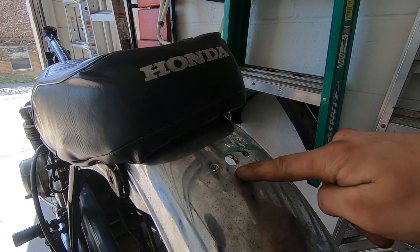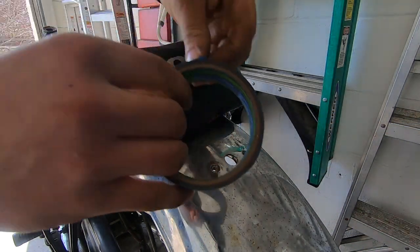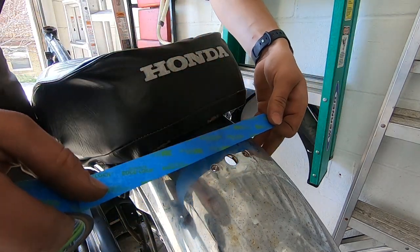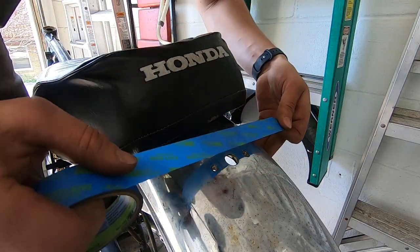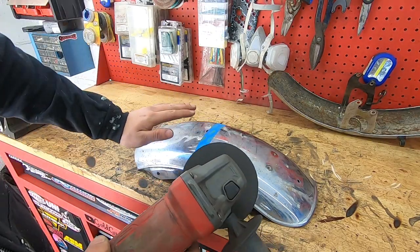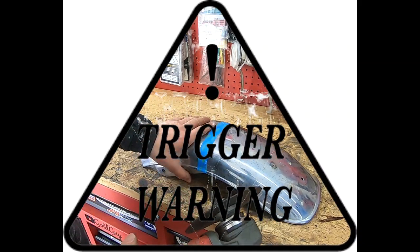It looks like I'm going to end up cutting it right about here. I'm going to take some painter's tape and tape a line right about where I want to cut this thing. Honda purists out there better stop watching now — this is going to trigger you guys. This is a trigger warning. Honda purists.